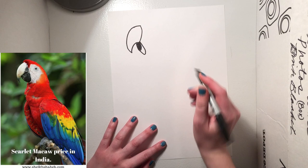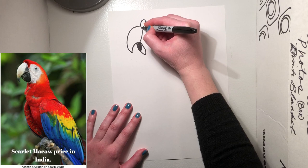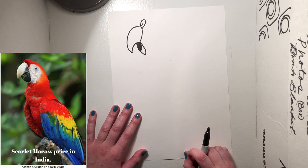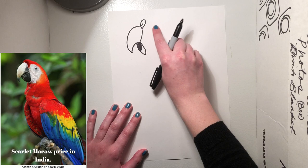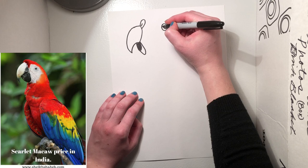The next thing we need to draw is the cere. The cere is where the bird's nostrils are. We're gonna draw a rainbow shape, and then draw a little nostril inside. Now we're gonna draw the eye — right across from the cere, maybe three fingers away, draw a circle. You can make it as big or small as you want, then leave a little shine in there like the light is shining off of it, and fill it in.